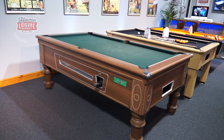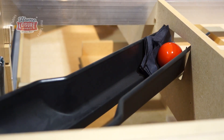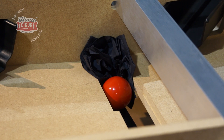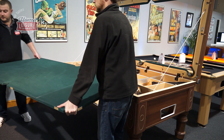9 times out of 10, the problem that you're most likely to encounter when operating your pool table are blockages. These are typically caused by foreign objects being dropped or forced down the pockets. It can happen, and it's annoying when it does, but thankfully blockages can be rectified fairly easily by removing the slate.